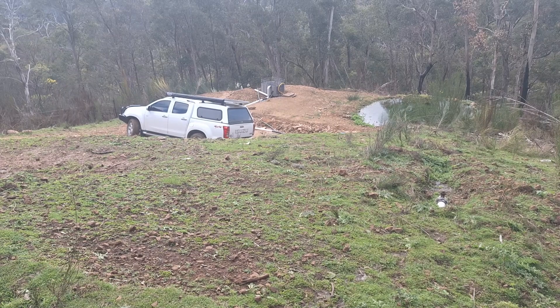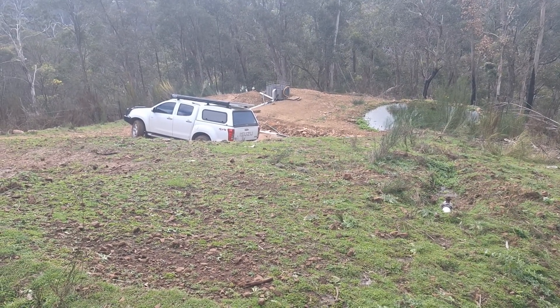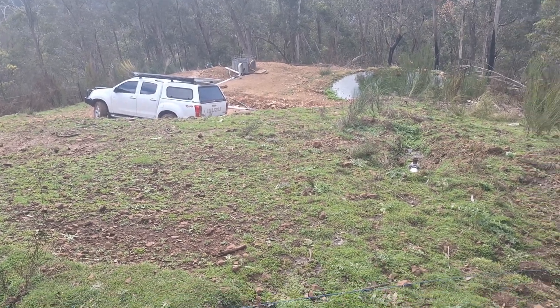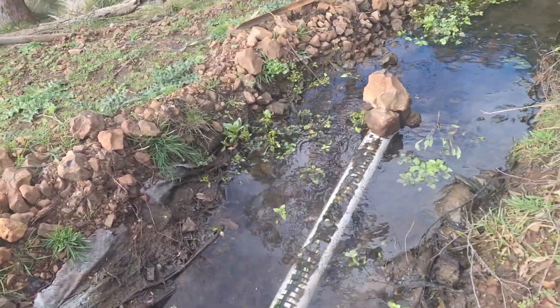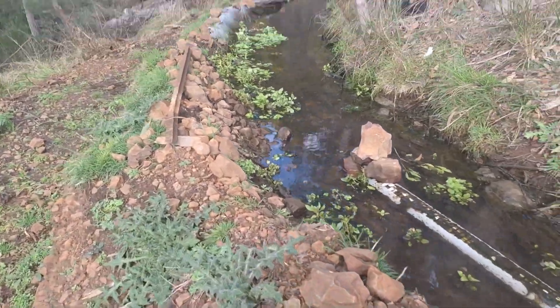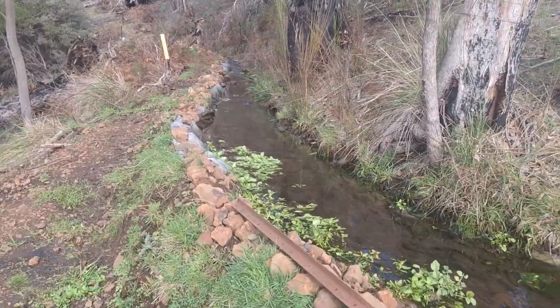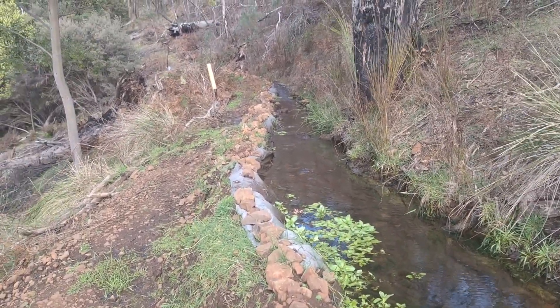On the other side of the vehicle you've got an IBC tank with the pump sitting in there. This is an old water race, spring-fed, coming out of the ground.